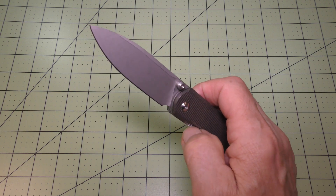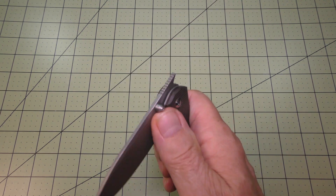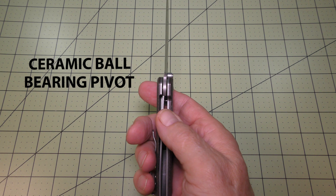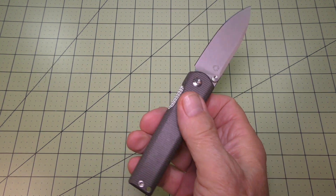There's texturing on the liner lock and you can access it very nicely. The knife comes with a ceramic ball bearing pivot — it's just smooth as silk when it opens, very nicely.